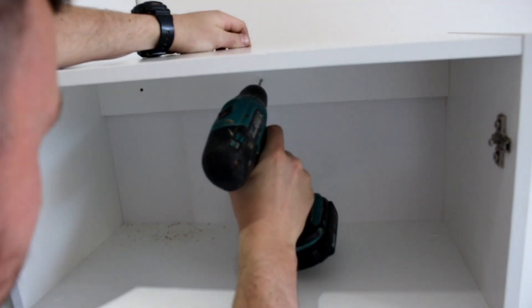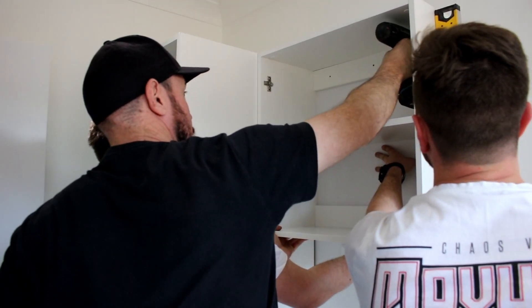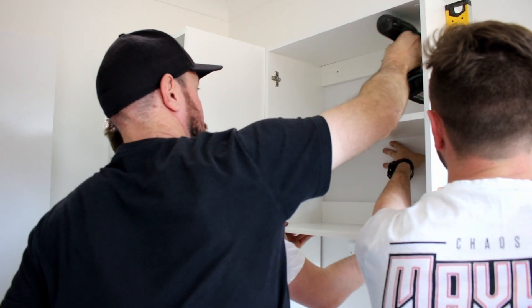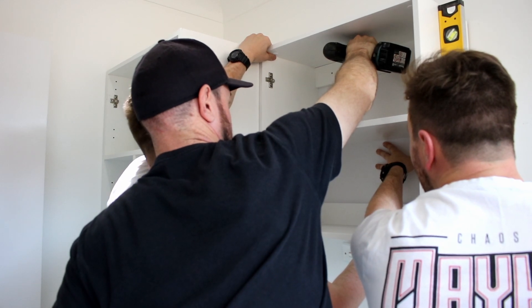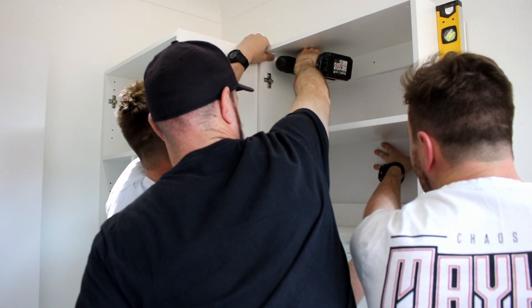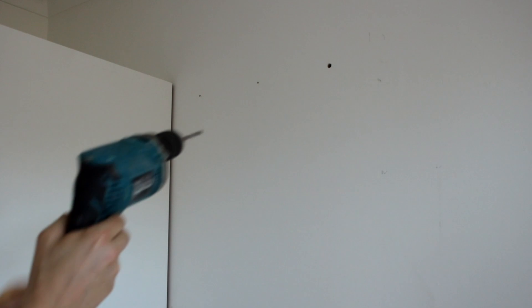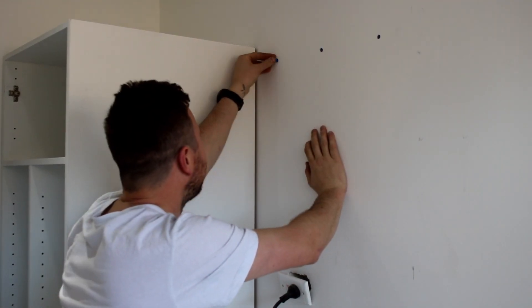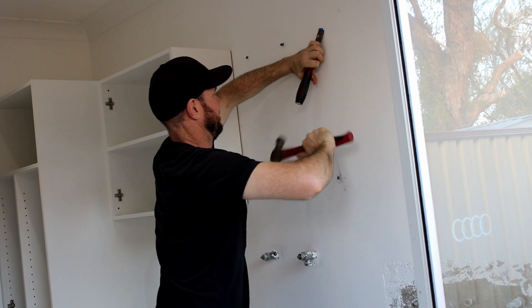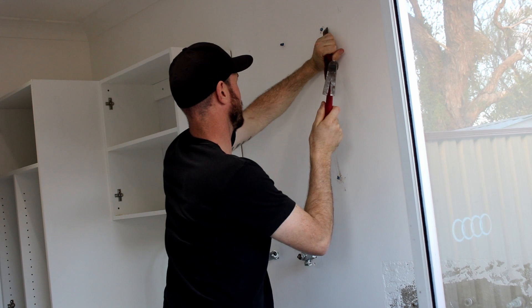The way I installed these cabinets was to use a normal drill bit to pre-drill some holes in the back of the cabinet, hold the cabinet up in place on the wall, and use the same drill bit to mark where the holes needed to be. Then we used an 8 mm masonry drill bit and a hammer drill to drill holes in the brick and install the blue wall plugs. A couple of times we doubled up on the blue plugs so they were definitely tight, and used a chisel to knock off any excess poking out of the wall.